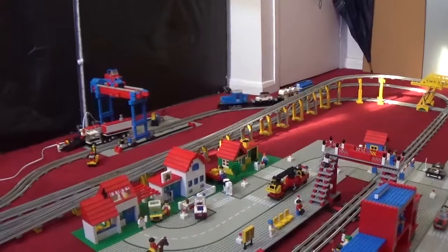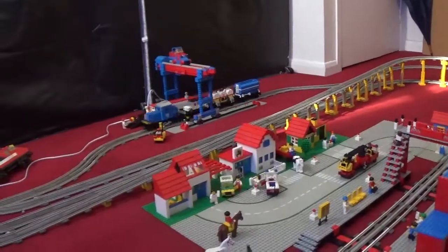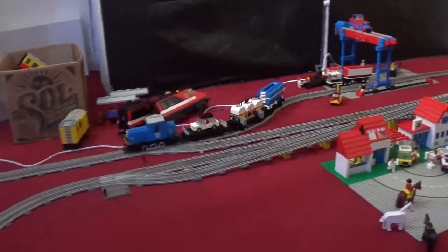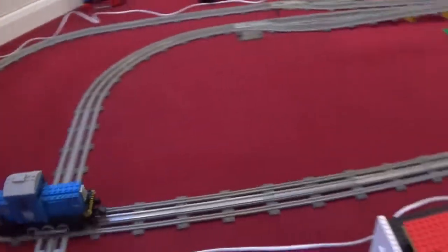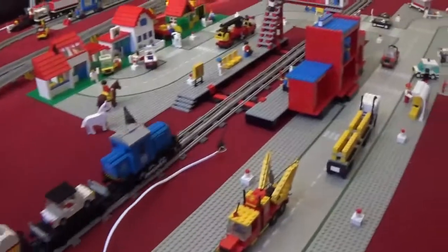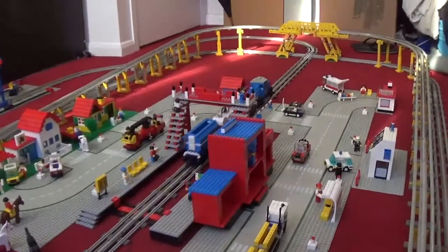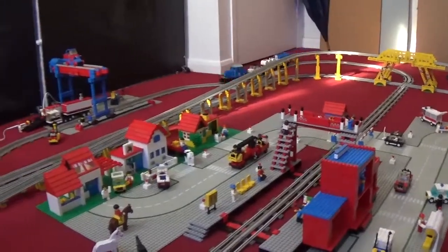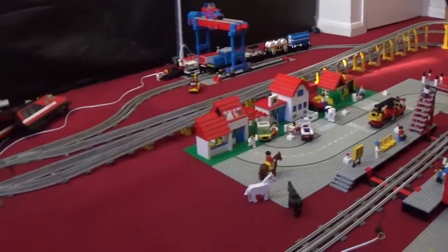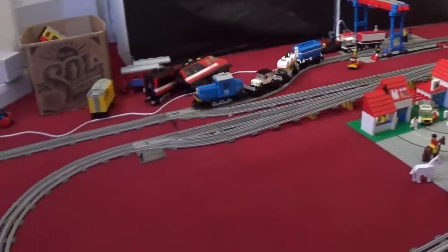It looks great. The layout is very beautiful, very big, and it's a great feeling to watch the train moving. There will obviously be more than one train moving at the same time once the layout is complete, but for the moment I'm going to enjoy just watching one going.